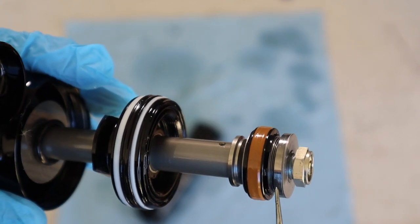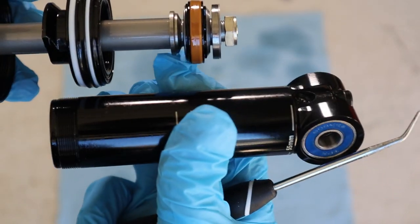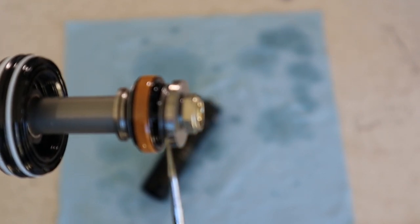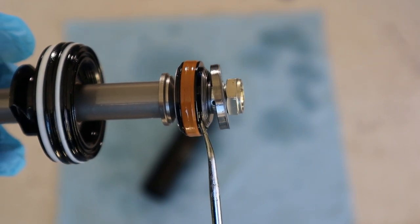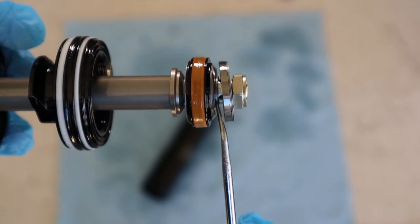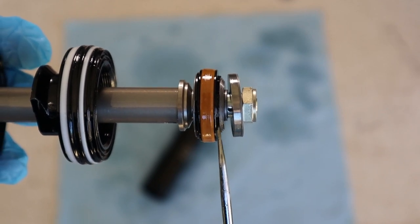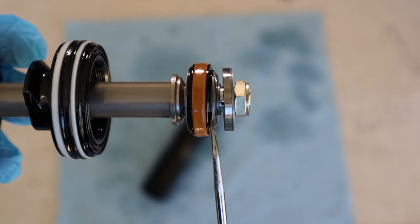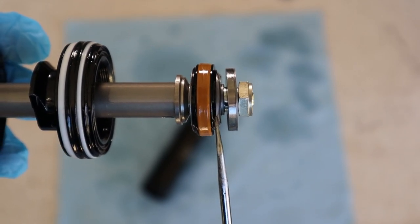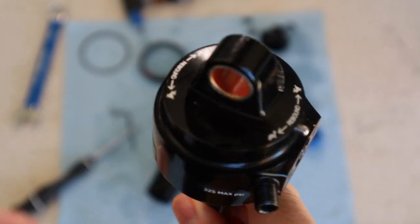On the bottom side we have a rebound stack with a similar function. As we rebound back from compression, oil flows through these little slots and deforms the rebound shims. The shims go from big to smaller and there are orifices in the shaft covered by them. As oil flows through, these shims deform and that controls the rebound — specifically the speed of rebound.